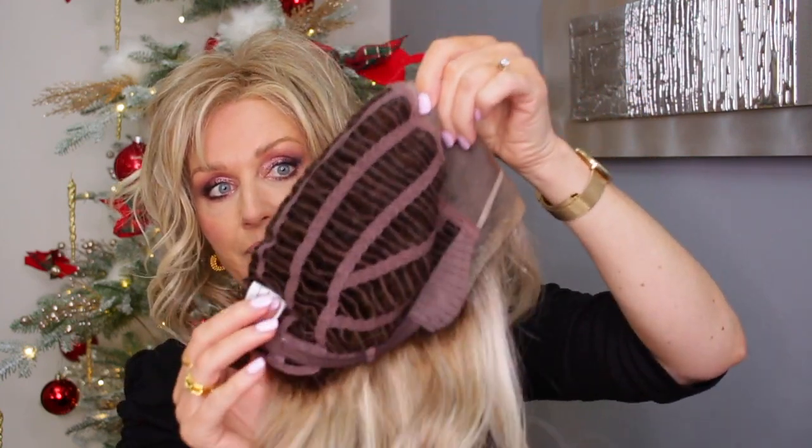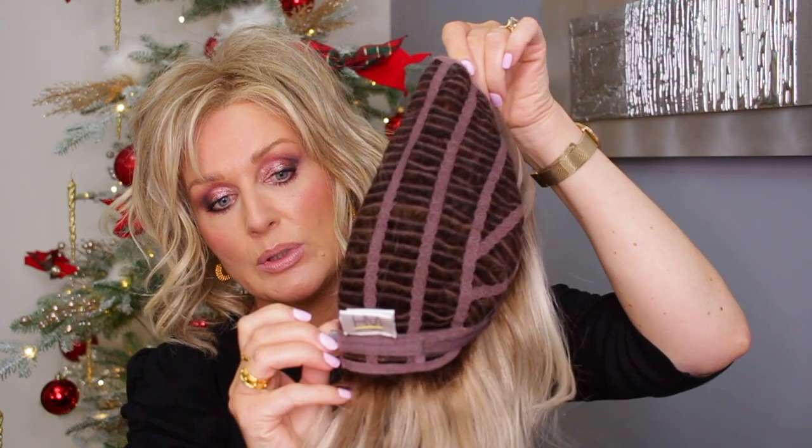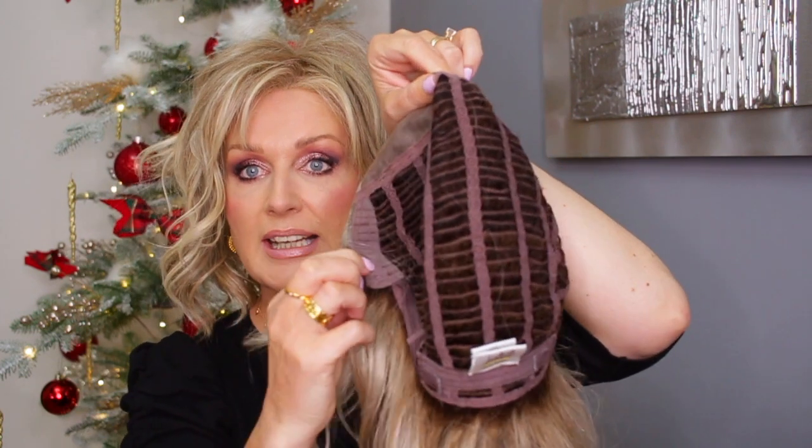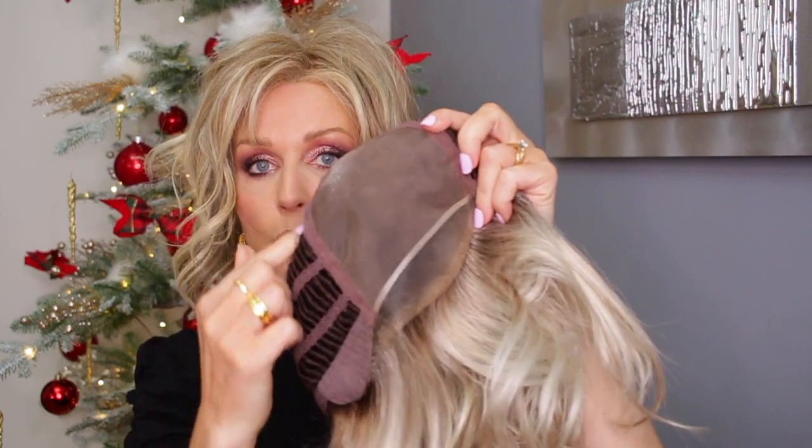Let's have a look at the cap. It's a standard wefted cap with adjustable velcro straps, ear tabs, bendable ear tabs, lace front, and full mono filament, which means you can part it on any side you like.